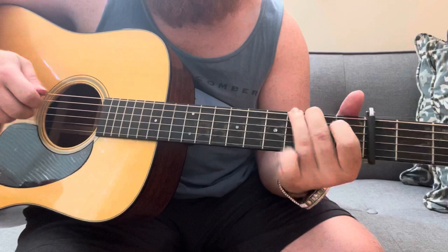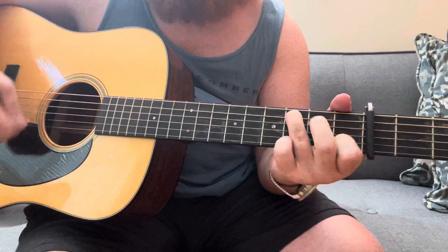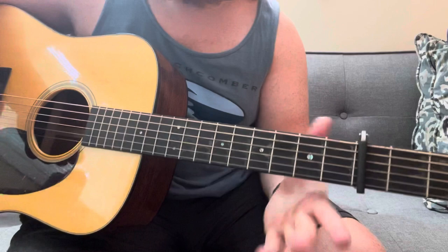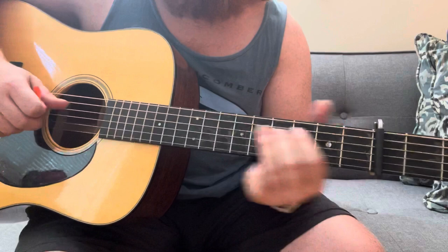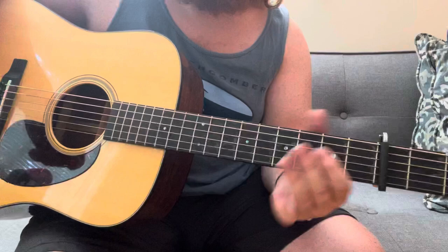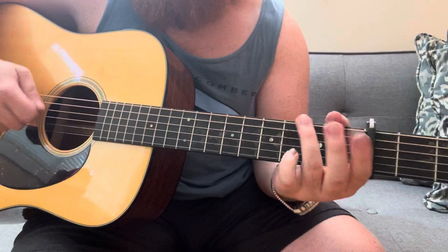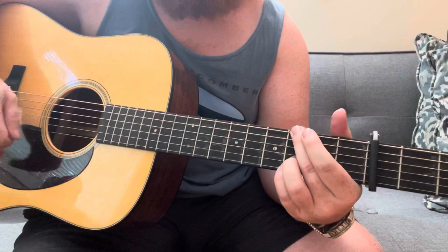You'll hear him start a lot of songs with two versions that sound pretty similar. The only difference is that in the first version the emphasis is on the third, and in the other version the emphasis is on the root note, which is C. So they give a slightly different feel.